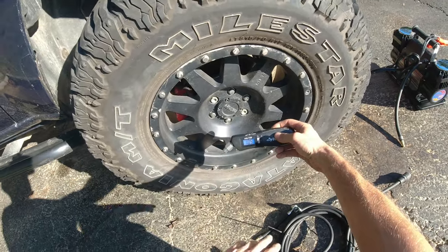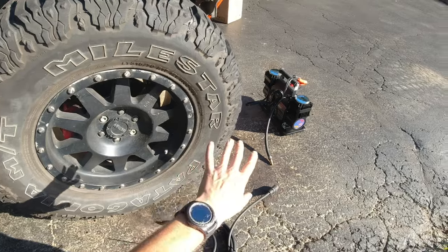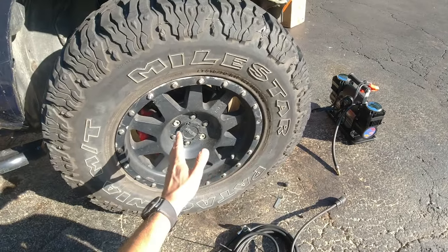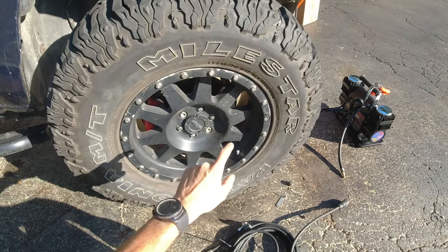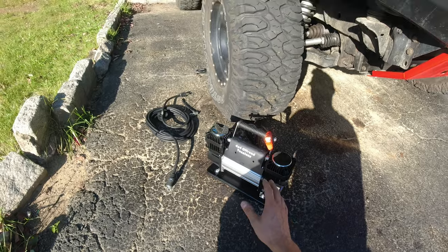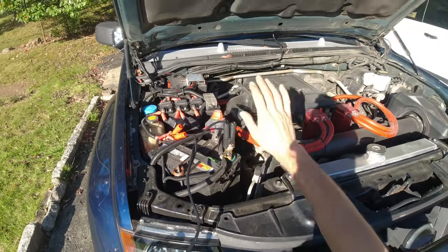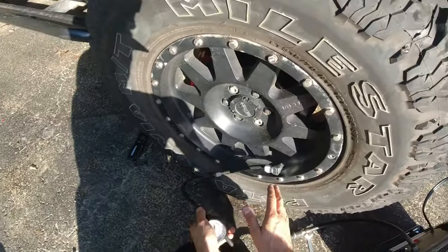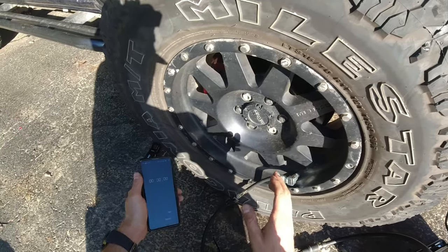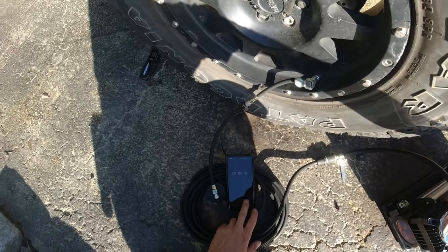We are pretty much at 10 psi — 10.5, not too bad. So now I'm gonna set up everything, connect the air compressor, and I'm gonna try my best to time it to see how long it's gonna take for the dual air cylinder to fill up a 35-inch tire to 35 psi. The compressor is connected to the battery, the truck is running, and we are connected to the tire. I'm gonna flip the switch on and start timing at the same time.